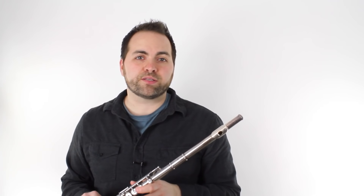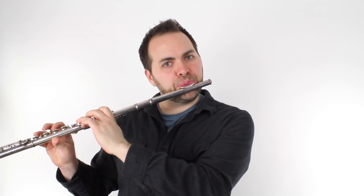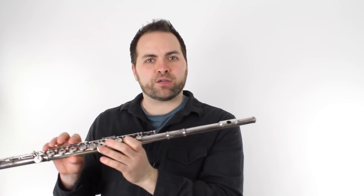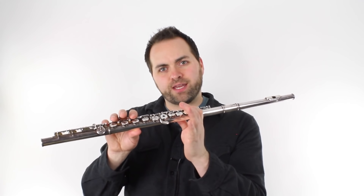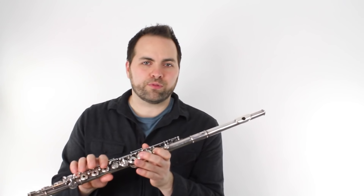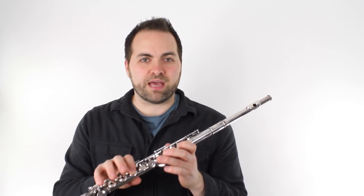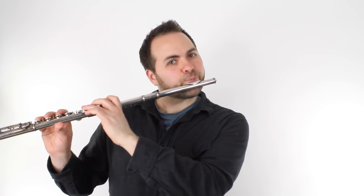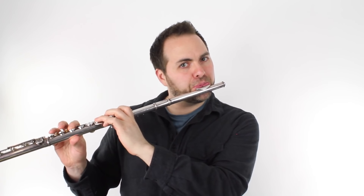The fourth phrase starts off just like the first two phrases did, but then it changes at the end. It goes into the low octave of the flute. We're going to use our A, B flat, A, G, F. It gets a little complicated — you have to follow the rhythm and the melody of the words. But again, I wrote the notes down below, so that should help you navigate this. Here's how it sounds. So here's the fourth and final phrase all together.